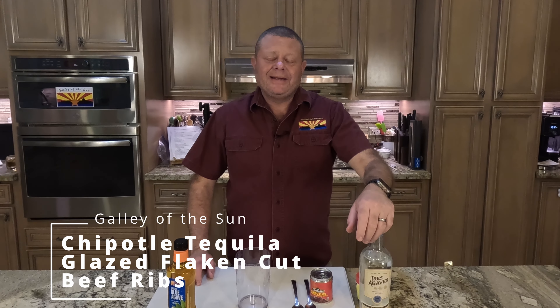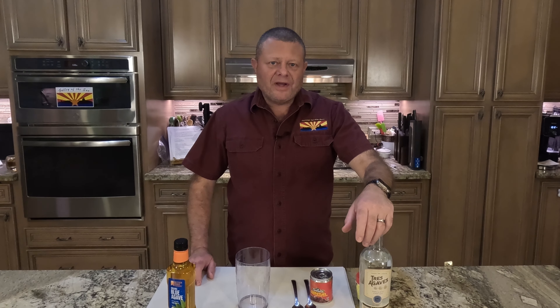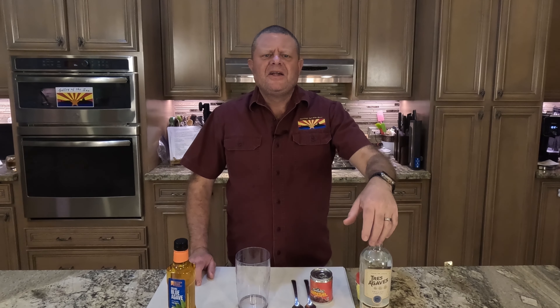Greetings and welcome back to the Galley of the Sun. There's two things I love: Mexican food and beef ribs. And today we're going to do that — we are going to make chipotle tequila glazed flacken cut beef ribs.